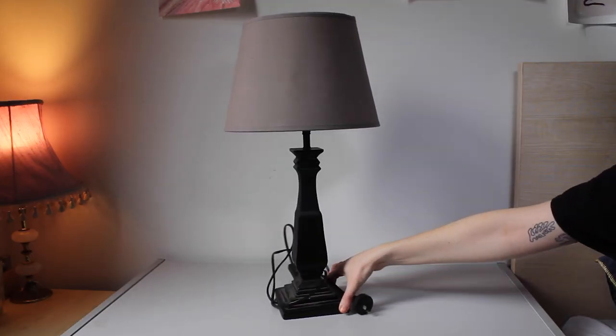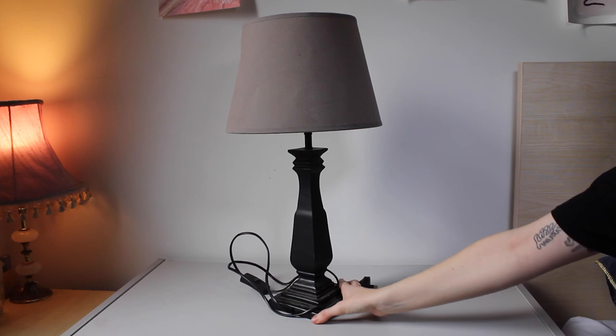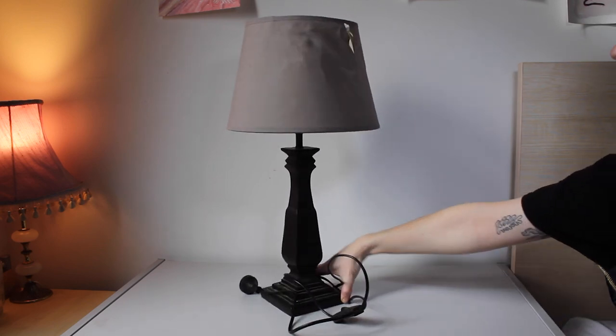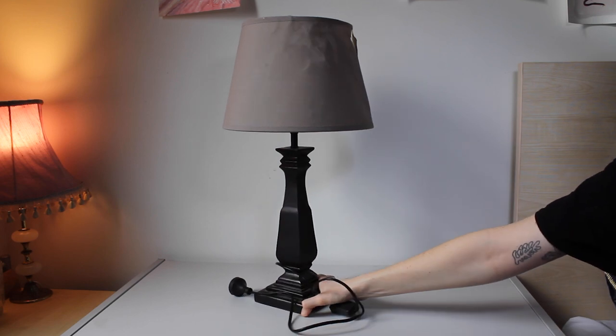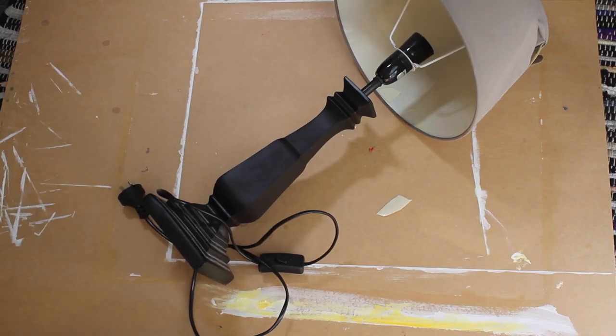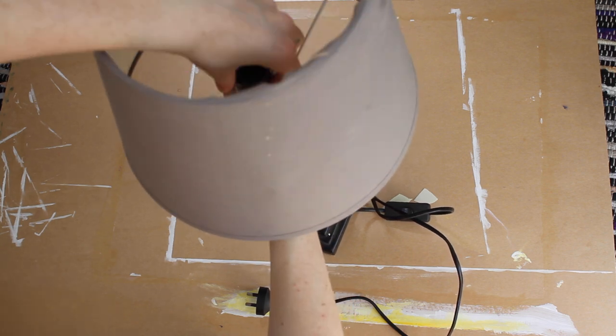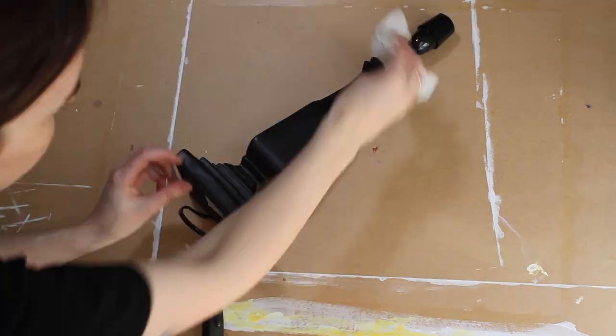So here we have our lamp — this one was from the warehouse, circa 2016, and she's been in the boot of my car for about six months — so we're just going to remove the lamp shade and give her a good dust off.